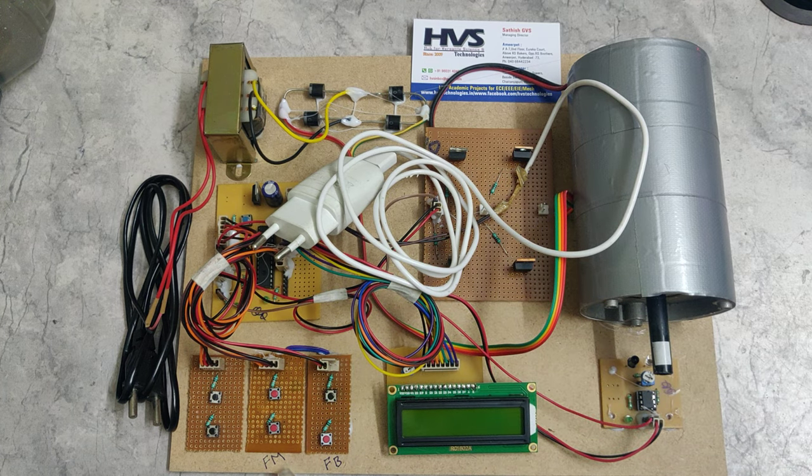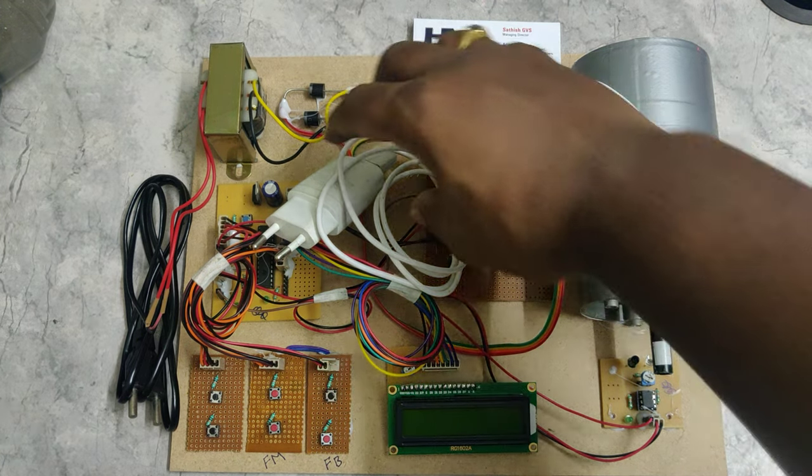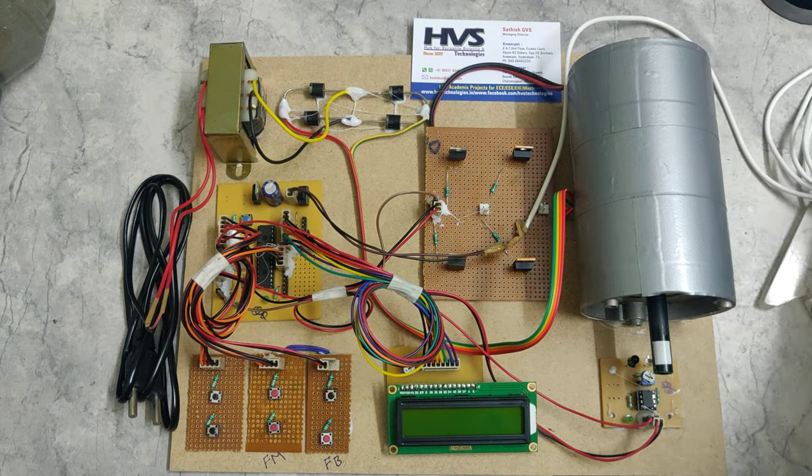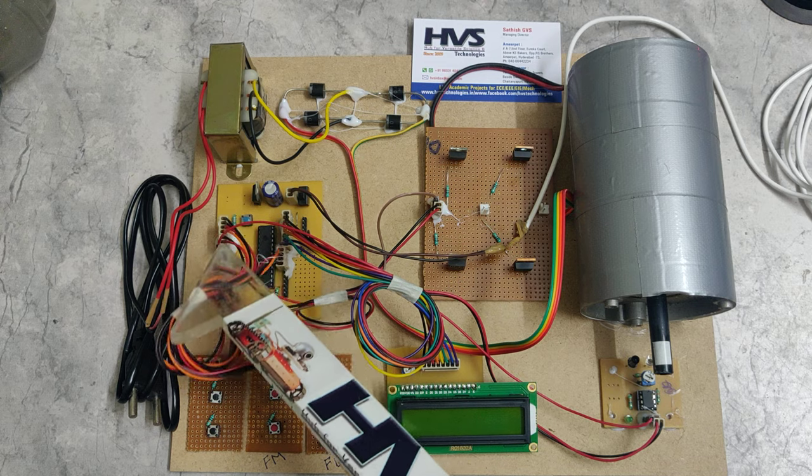Here we are focusing on forward motoring and forward braking — that is the Type B Chopper configuration. For that we are making use of 4 MOSFETs which act as choppers, and these will activate whenever we get the input signal from the PIC microcontroller.